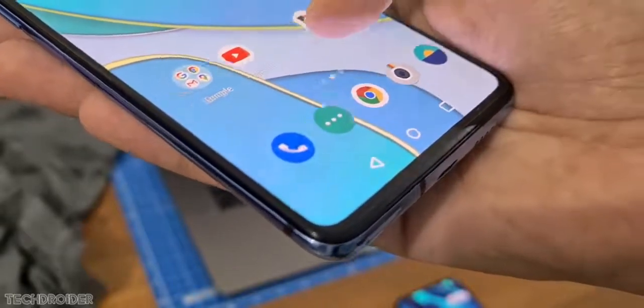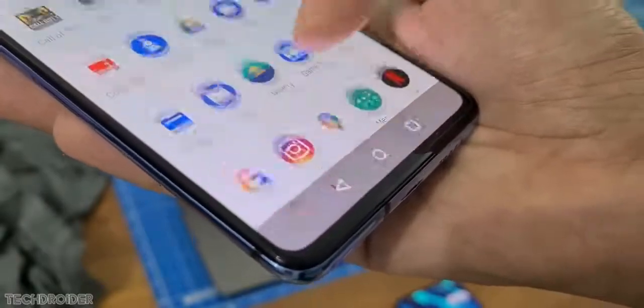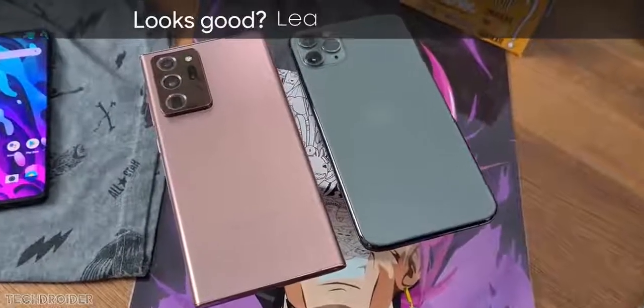Hey guys, so OnePlus is going all out with the OnePlus 8T. They say it is the never-seen-before true flagship which is gonna outperform any top-notch flagship phone selling right now.